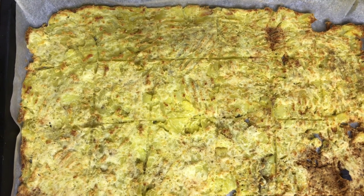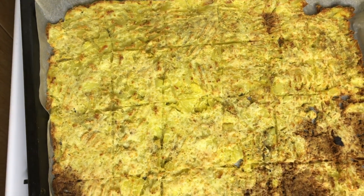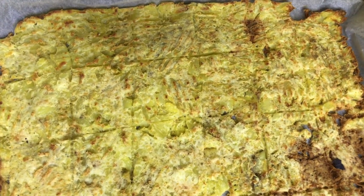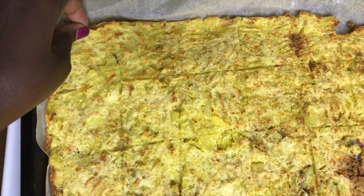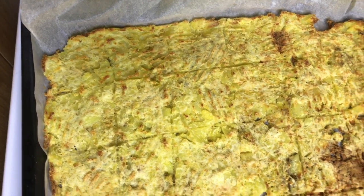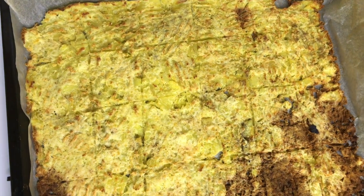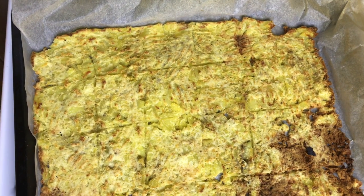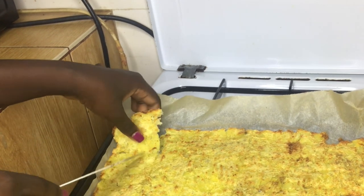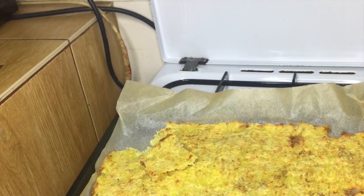This is my final result after baking. I think the edges got a little too over-baked because I didn't mash them to the same thickness as the rest — that's what I've learned from this. But otherwise I like it. Let's try it and see how it tastes.